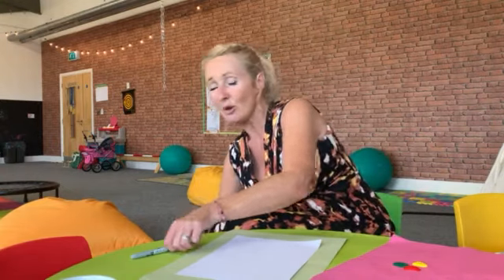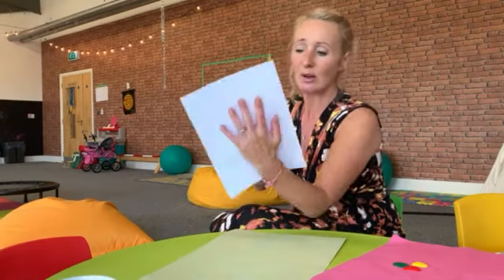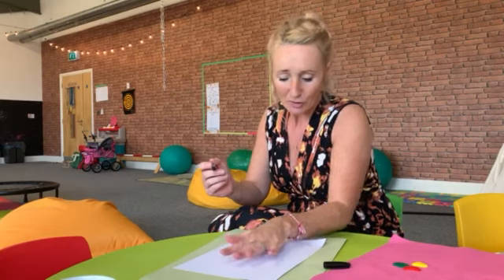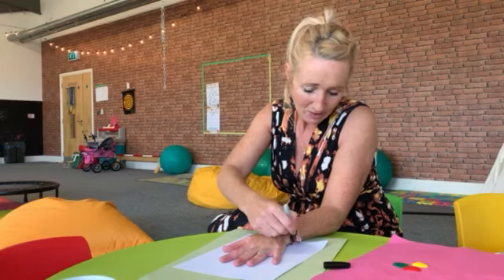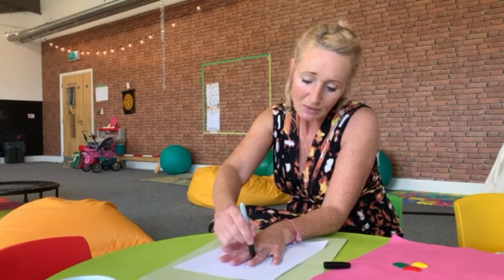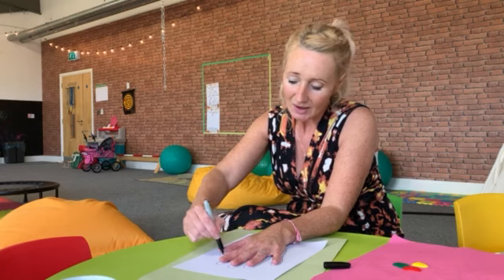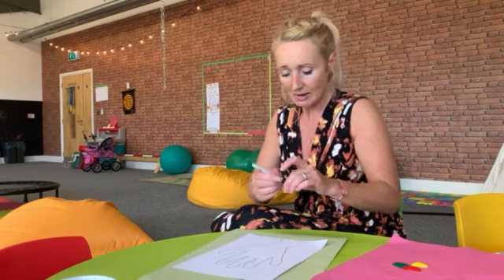You also need a pen or a pencil. For the trunk of the tree and the branches, we're going to use our hands. I'm going to lay my hand and arm on the paper like this and use my pen to draw around my arm and my hand — this is going to make the tree trunk and the branches of the tree. It doesn't need to be really perfect, it's just to give you the shape of your tree. There we go.